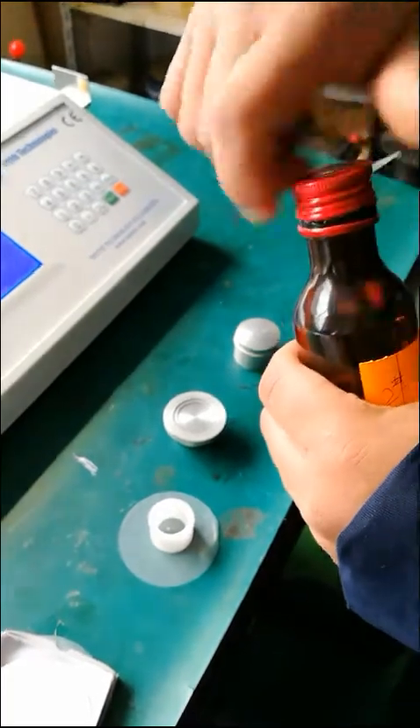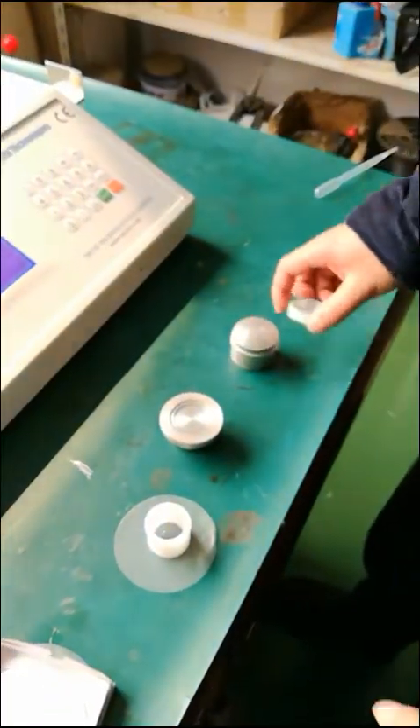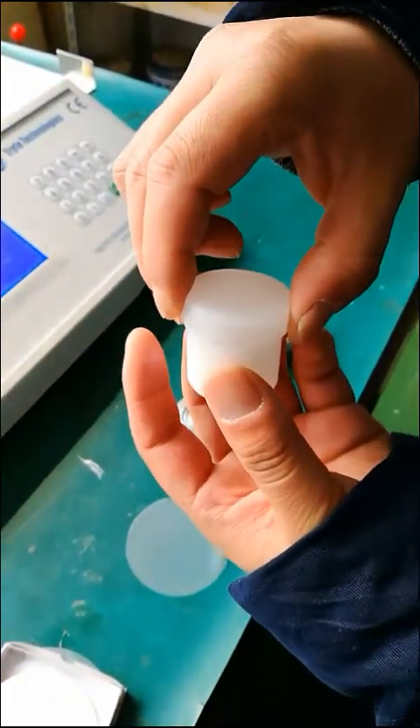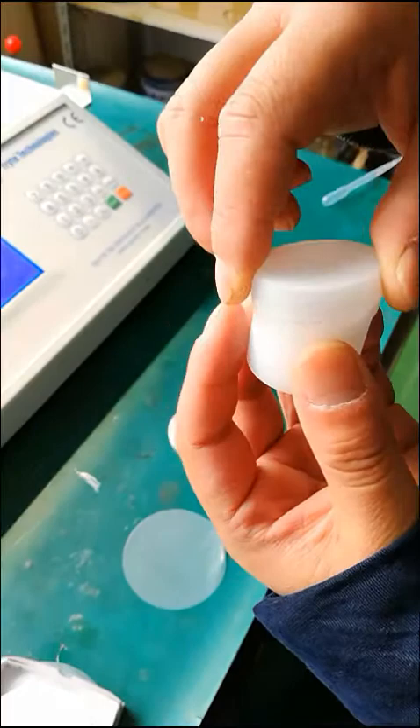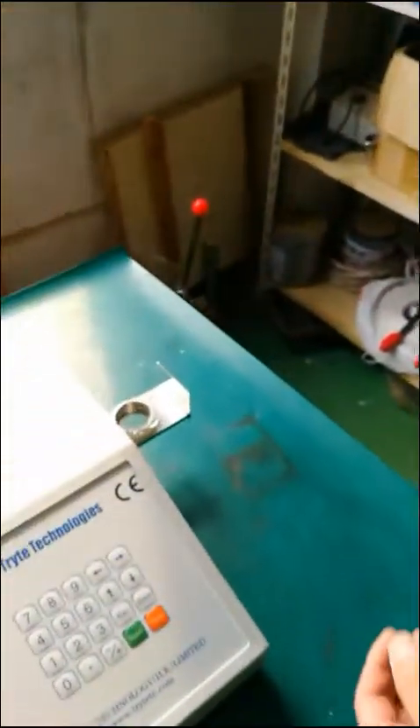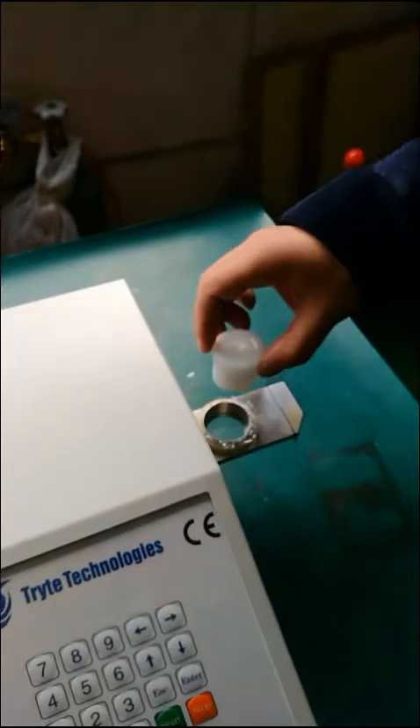Cover the oil bottle cap, tighten the sample cup, put it into the oil leakage prevention device, and then the test can be started.